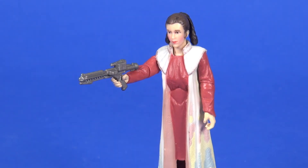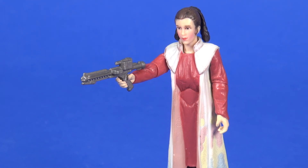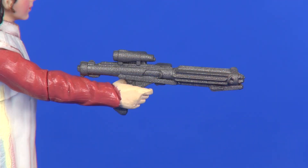She also comes with a Stormtrooper blaster. Obviously we did not see her use a blaster when she was wearing this outfit, but for playability purposes you get one included. There's really not much to say — it's just a gray piece of plastic. I wish they could have at least done black on it, but the sculpting does represent a Stormtrooper blaster quite well.